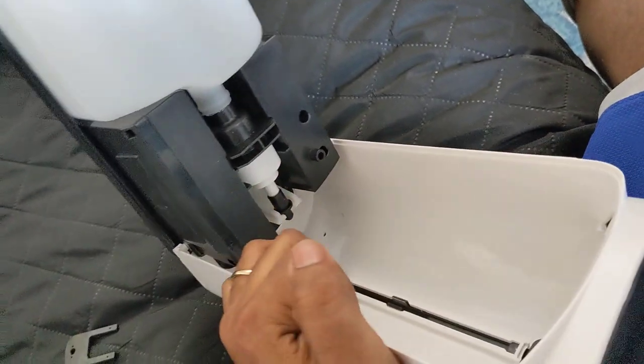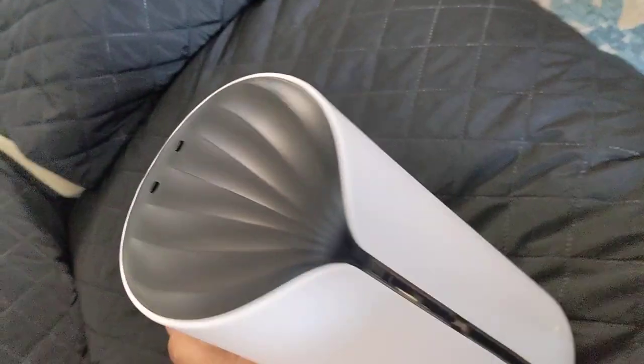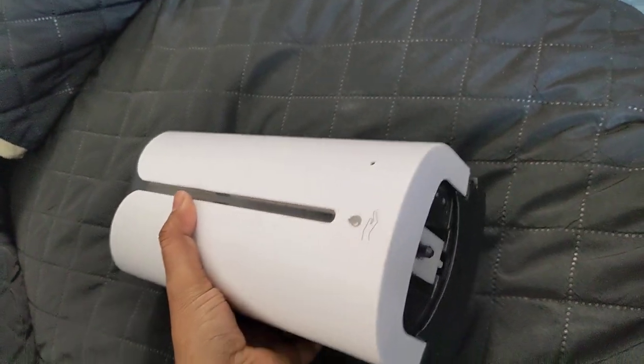Since it will be attached to the wall, you can only pull the front portion down, not the back, as the back stays stationary on the wall. It's an excellent soap dispenser and works fantastic.